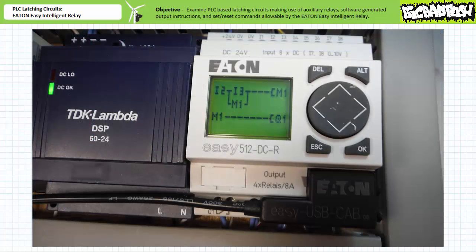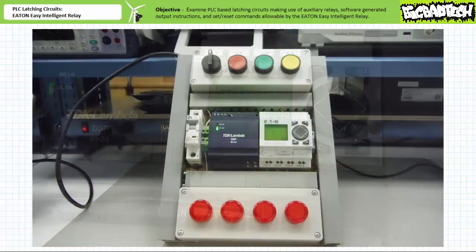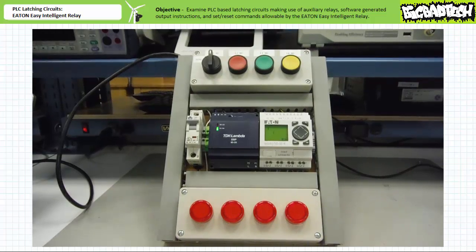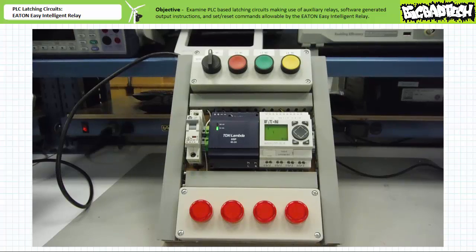When the program is downloaded to a target device, note the subtle formatting difference between the programming software and that employed by the actual device. When the system is placed into operation, note when an operator presses and releases the normally open green push button on input three, the first pilot light turns on and stays on as we'd expect. When an operator presses and releases the normally closed red push button on input two, the holding circuit is broken and the first pilot light turns off and stays off as we'd expect.